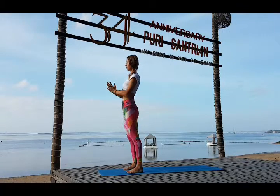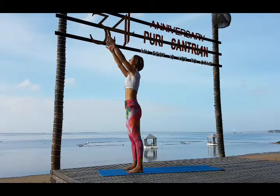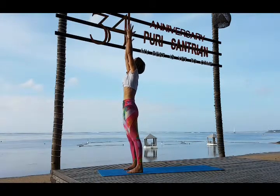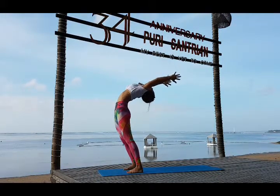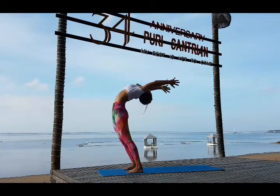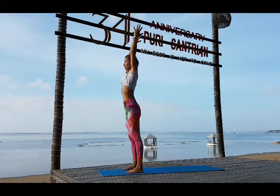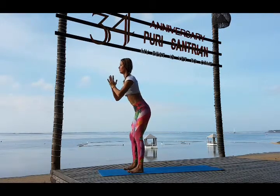Inhale, arms all the way up, reach up. Look up, exhale fall back, all the way back. Bring your hips forward, keep your knees straight. Inhale come up, bring your gaze forward. Exhale arms in Namaskarasana, continue to look forward.